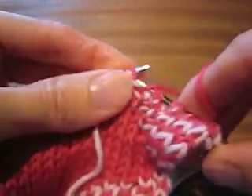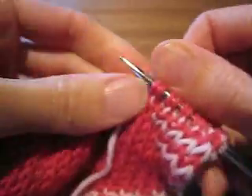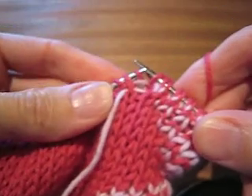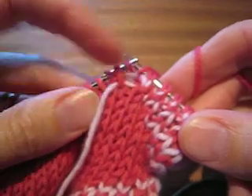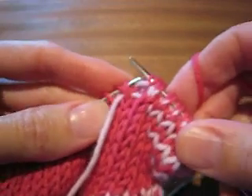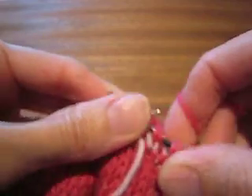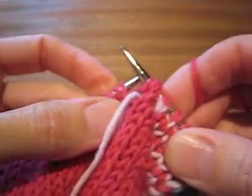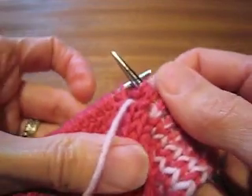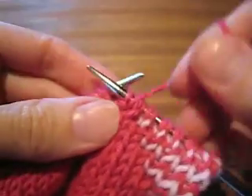Knit one, slip one, knit one. Yarn forward. So that was the last contrast colored stitch that I worked. I knit it. I'm slipping the next stitch. I'm knitting that stitch. Yarn forward. I'm slipping. That's the second main color stitch I've slipped. Now I take my contrast color and park it.